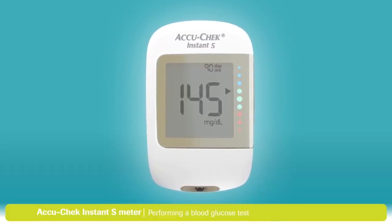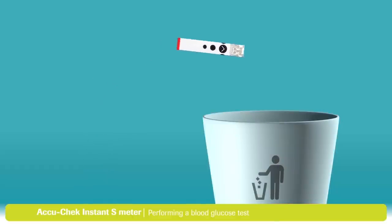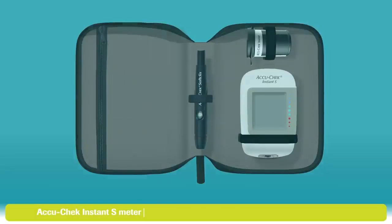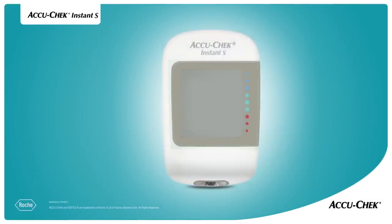One important final step: remove and dispose of the used test strip, then put everything in the carry case. You'll find more information in the user's manual that came with your meter. If you still have any questions, please visit accucheck.in. Thanks again for choosing the AccuCheck Instant S Blood Glucose Monitoring System.